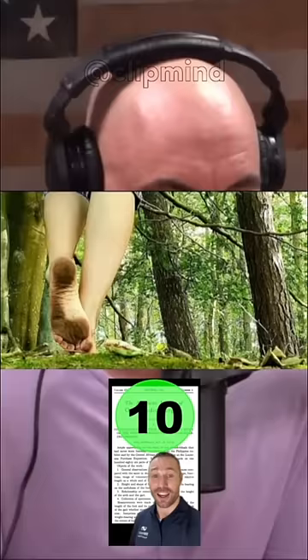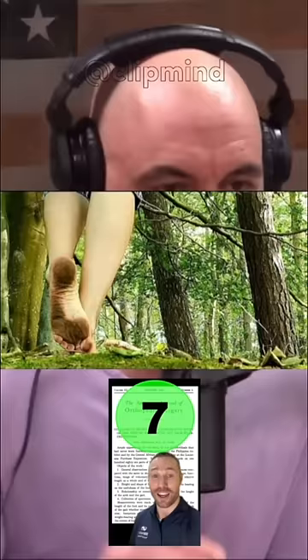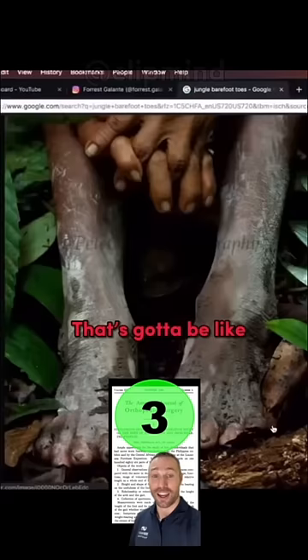People that walk barefoot in the jungle for long periods of time, their whole life, their toes spread out and their feet almost look like a hand. That's got to be like what our feet are supposed to be. Probably, right?